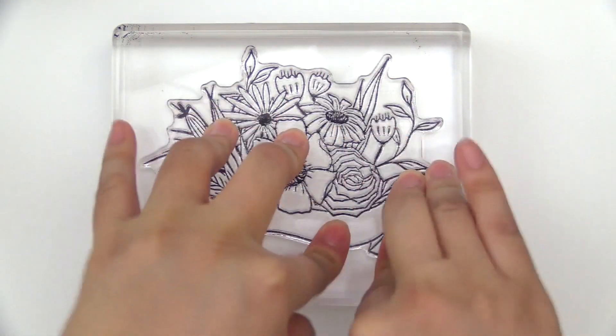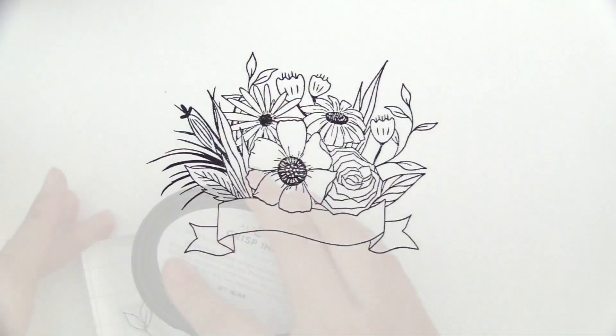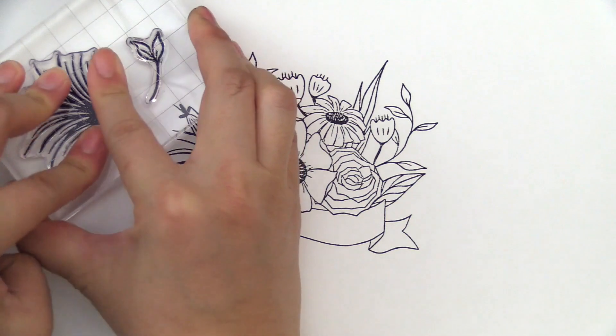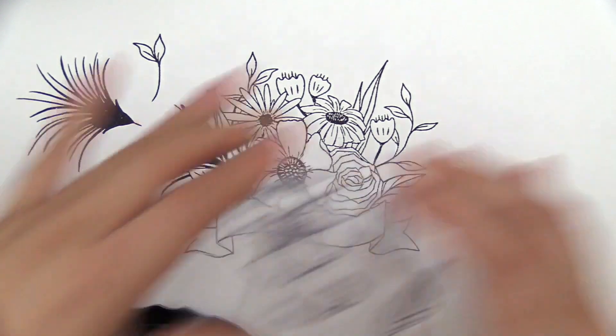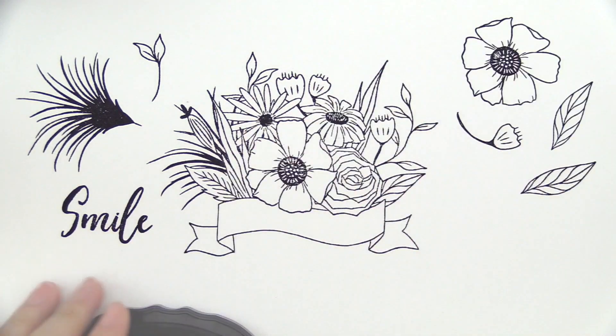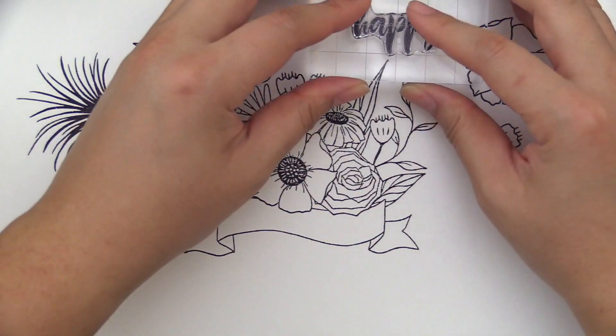With a hand-drawn large floral arrangement and additional flower and leaf images, this stem set has the perfect elements to create beautiful cards and layouts. The bouquet image can be stamped, colored, or heat-embossed.